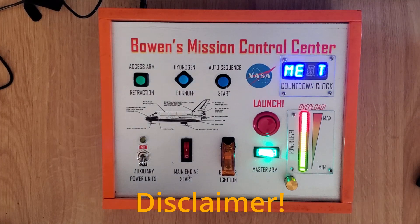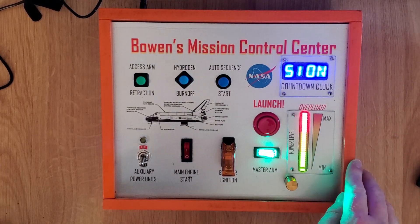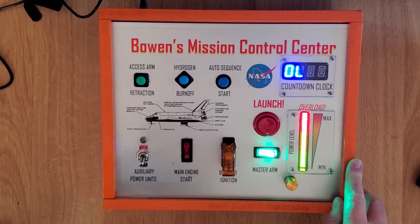First, let me say that this is a toy, or maybe a prop, and it's designed to spark creativity and imagination. It does not actually control the Space Shuttle.